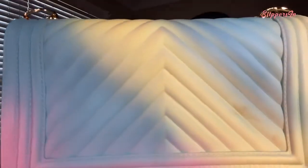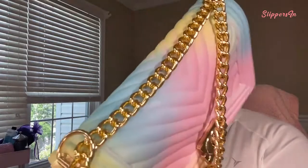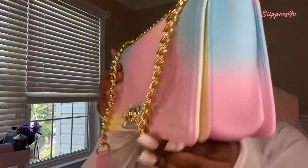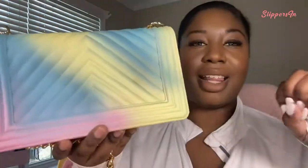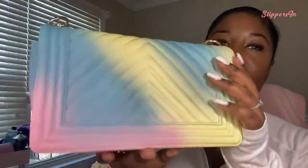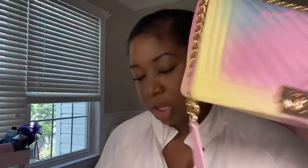Here's the full bag — the back, the side, the top, the front, the other side, and the bottom. The stitching is really really good. I love how it flows — it ombres really really well. It's not like boom here's pink, boom here's blue; it blends really nicely. I feel like the camera doesn't do it justice. You can see how well it flows from the pink to the yellow to the blue. It's just really pretty.